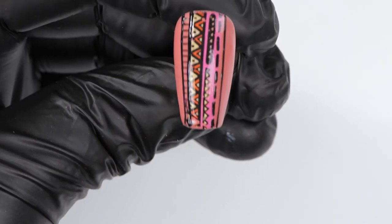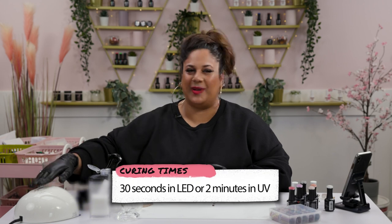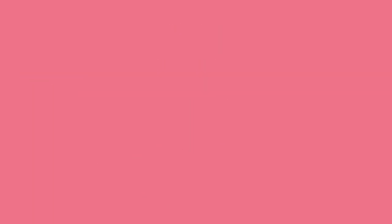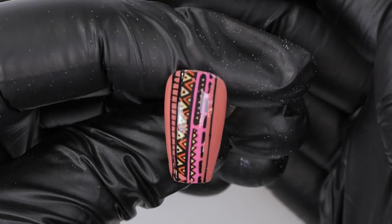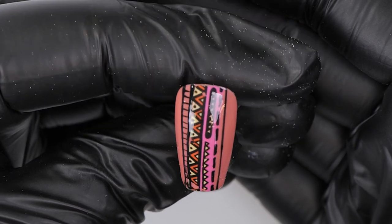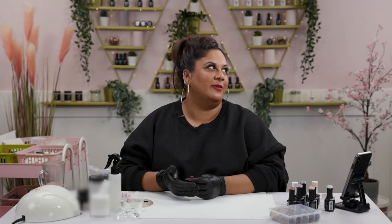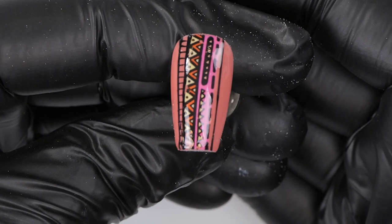I'm going to cure this now and then go in with the top coat to seal the design in. And this is design number one done — look how gorgeous that is! I barely did anything. It's definitely giving me a festival vibe — I just really want to go to a festival right now.